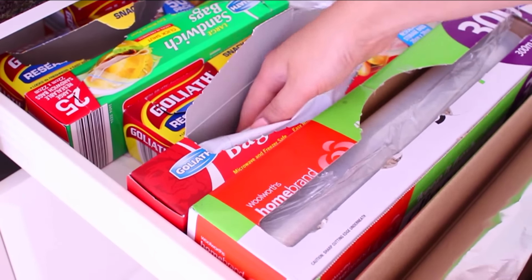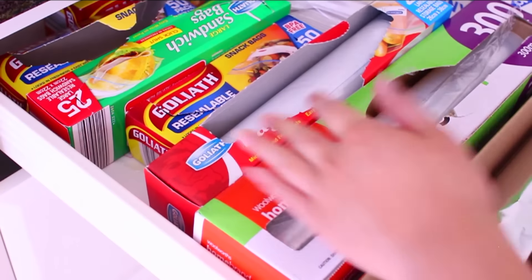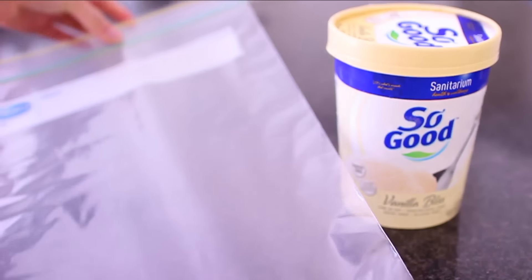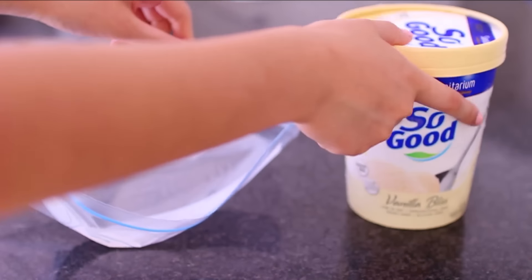The first hack I have to share with you guys is how to keep your ice cream soft, because you know those times when you take the ice cream tub out and go to scoop it and it's really solid and stiff and not easy to scoop out. This is how you can keep it nice and soft all the time.